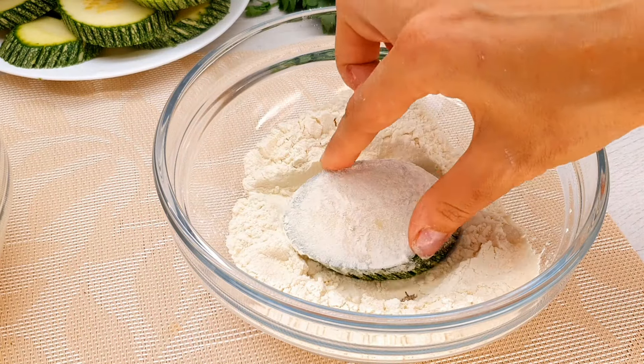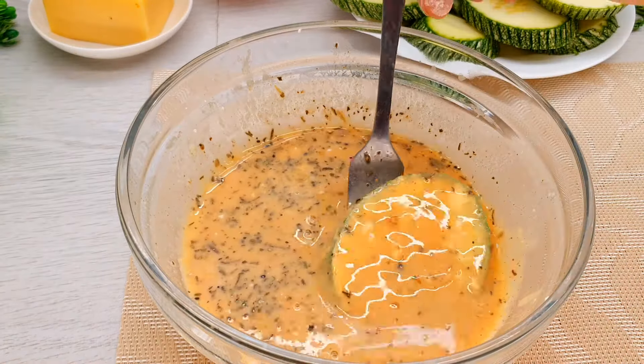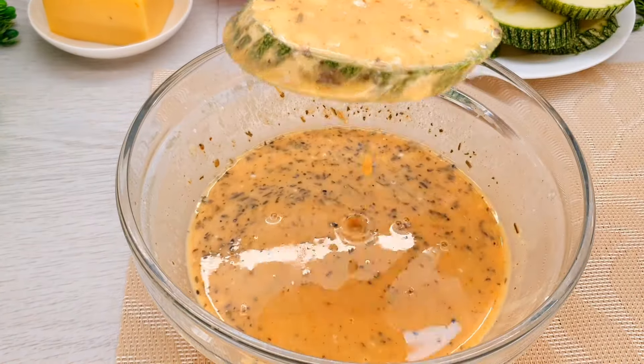I'm going to cook this well. Let's cook this well.